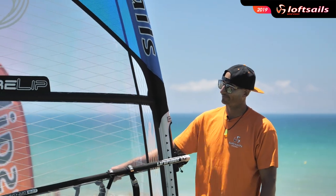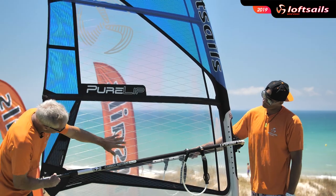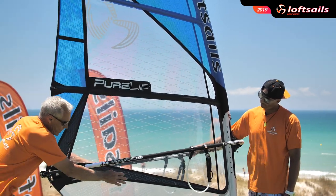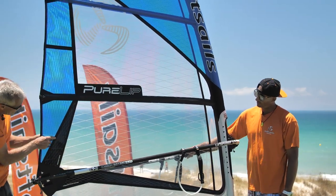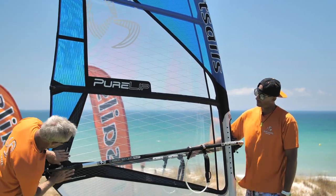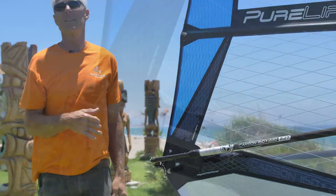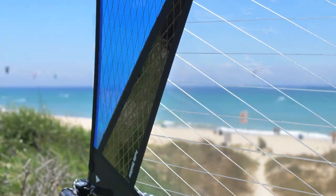The construction features an integrated panel concept, which means this xply window extends down to this seam, so we have two layers here. This panel also extends back to this seam, giving us two layers there. These radials of two layers coming into the clue give us strength that isn't available on other wave designs.